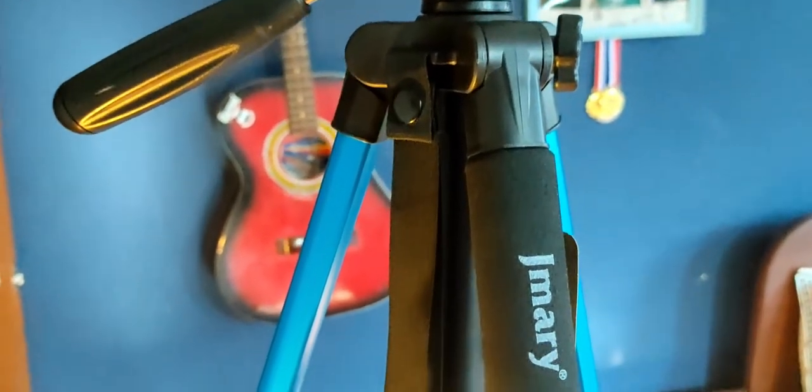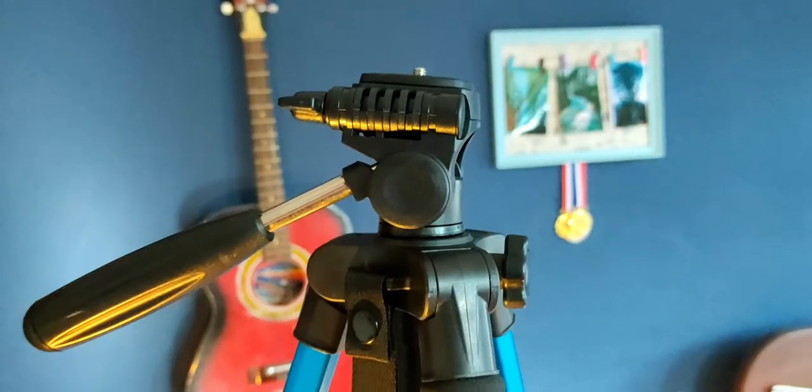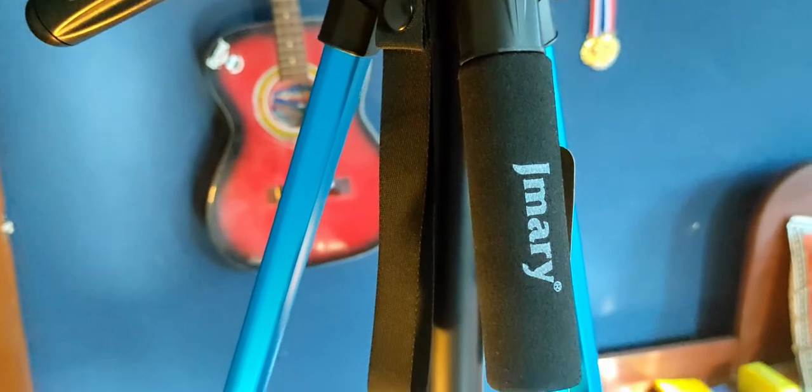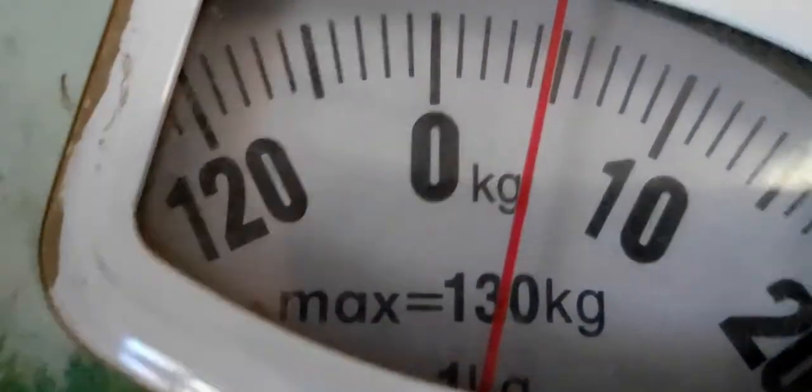First of all, just look at this tripod — it's amazing. It comes in two colors: black and blue. I actually ordered the black version but they sent me the blue, and I didn't want to go through the whole process of returning, getting a refund, and reordering. The name tag and description in the app said it's just 1.4 kg, but in reality it's about 4 kg. So this is not really a travel tripod, but you could still carry it to places.